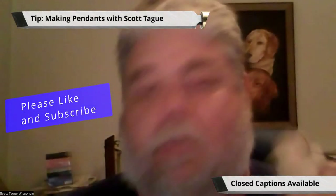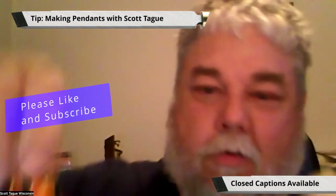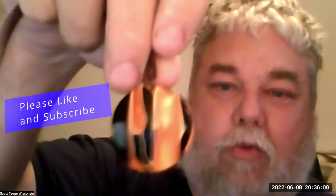Captain Eddie was talking about making pendants, so I make pendants here. Pull it back towards you. So that started out as a piece of this.